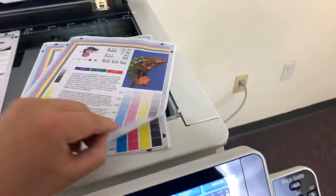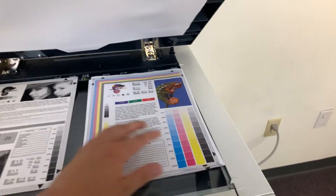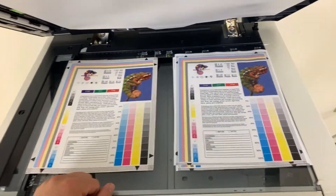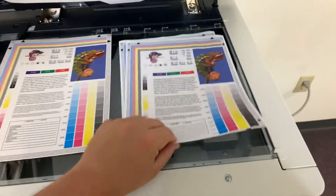Here we have our test copies. We'll go ahead and place them on the glass next to our chart. As you can see from the test copies to the right and the test chart to the left, a good color image on this machine.